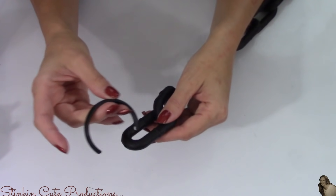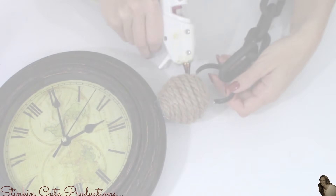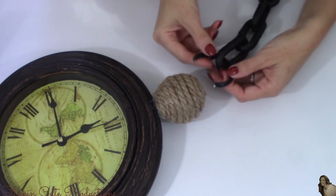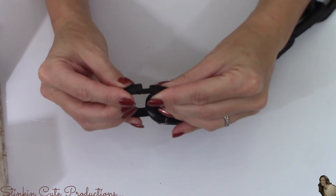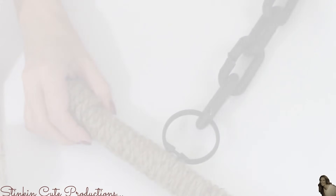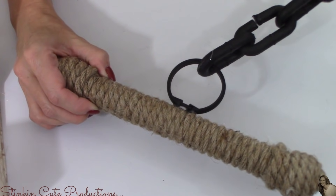Now taking my shower curtain rings, I'm going to place the cut ring through the chain. Then taking my clock, I'm going to hot glue it to the sides of the rope ball at the top of the clock. Then taking the other painted shower curtain ring, I'll place it through the other end of the chain and hot glue it to the middle of my pencil rod that we covered in rope. Leaving me with this — now let's go hang this up and I'll show you how it looks.